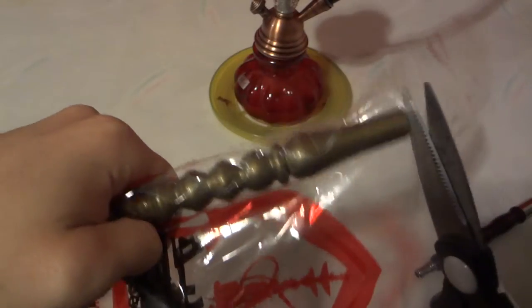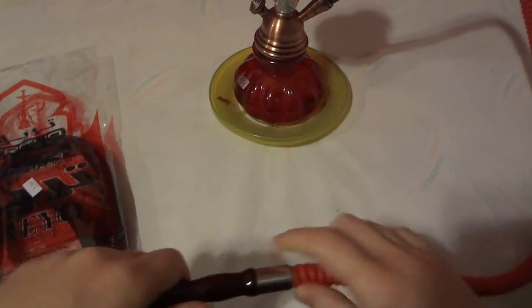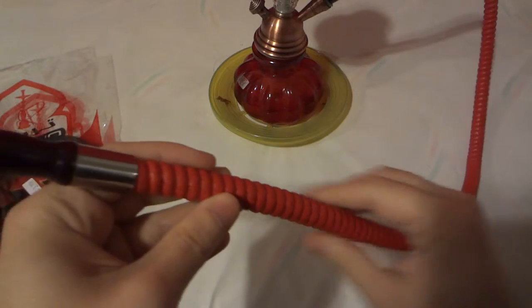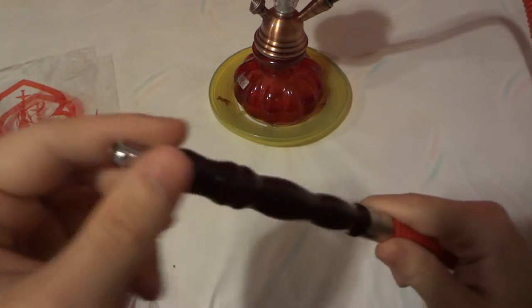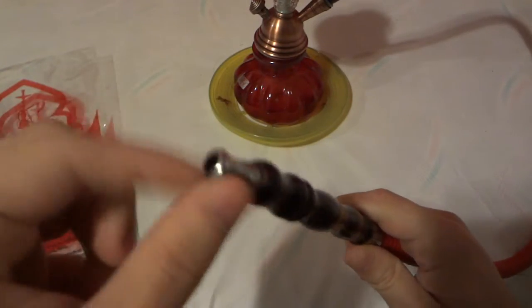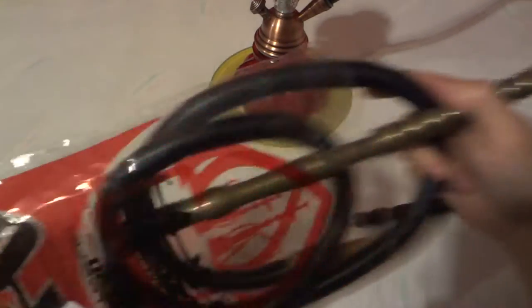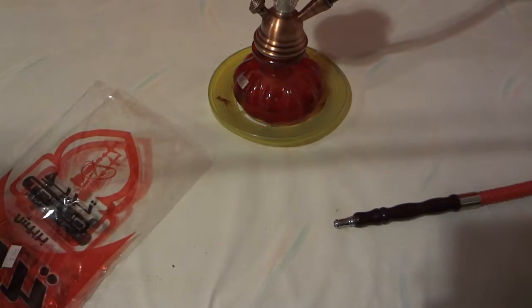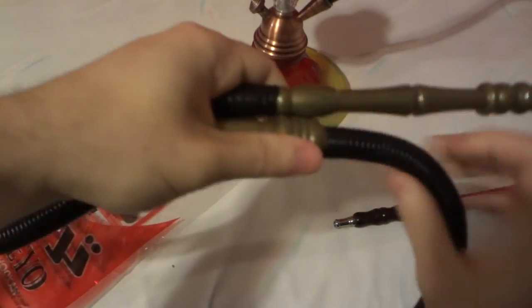The other ones are usually like this one that came with my hookah — the one you see in the camera. It's got a faux leather wrap around it, a wooden handle, and a metal mouth tip right there. So this one is quite different.